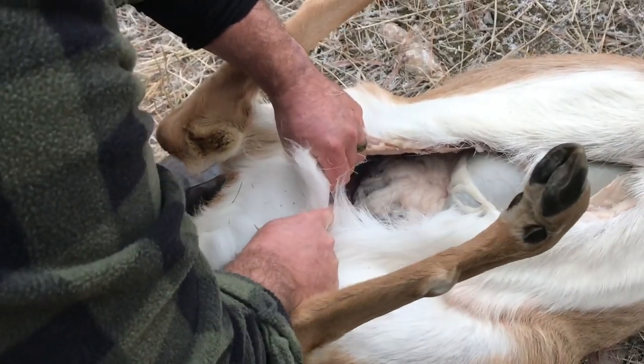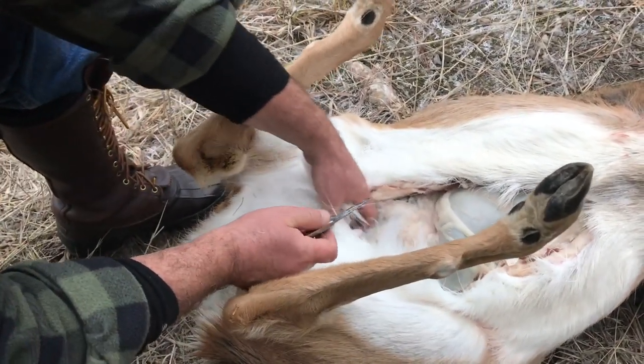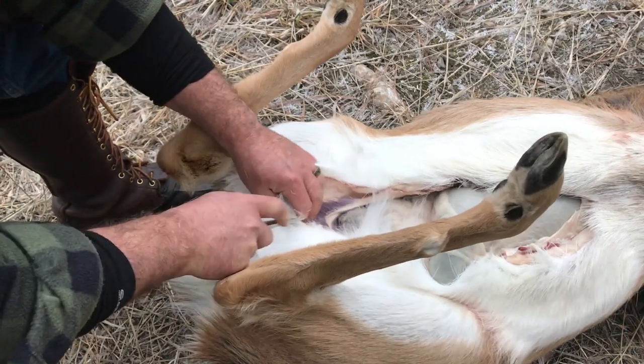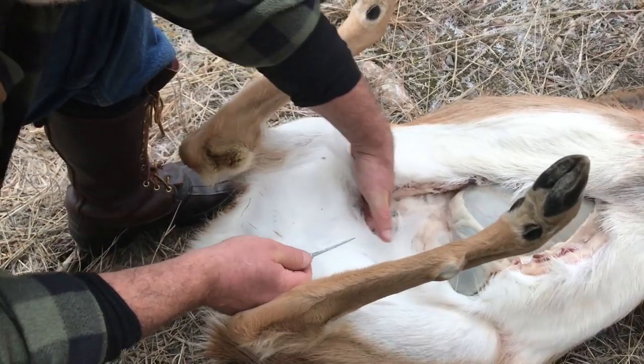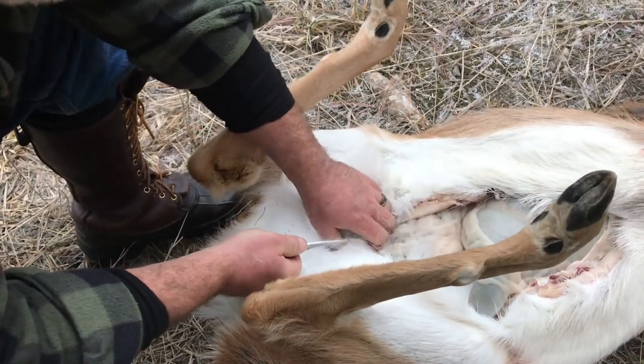I come right on back, but everything's kind of clean. Right on back, completely around the hind end.